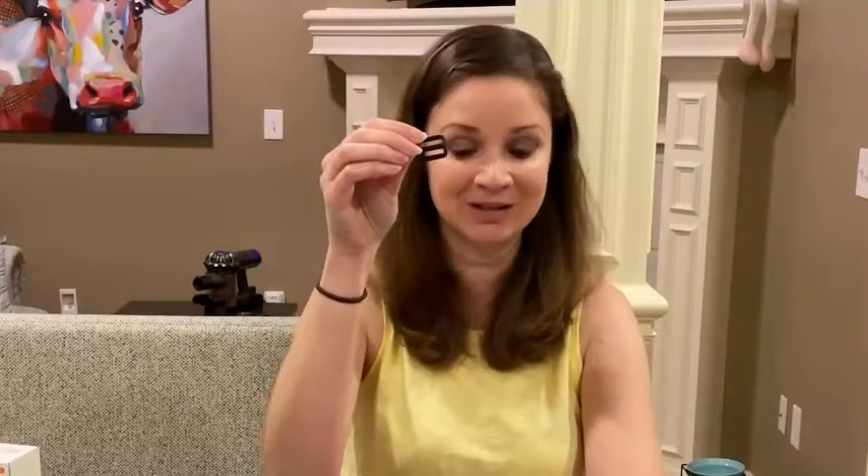This is the allen wrench, which you're going to use to help you put it all together. This is the charging cable, which works for both the remote and the receiver. And this is the other part of the buckle — it goes on your collar to tighten or loosen it.